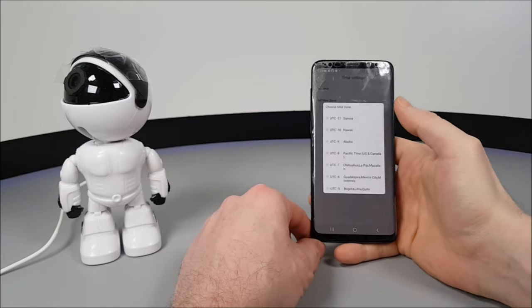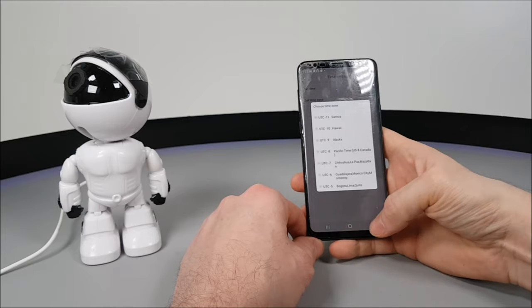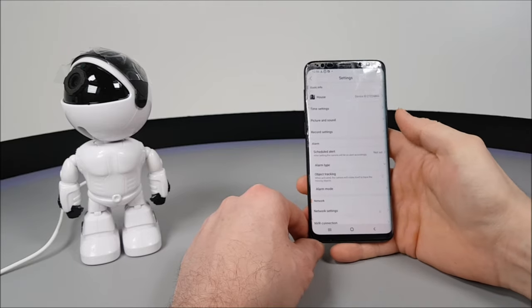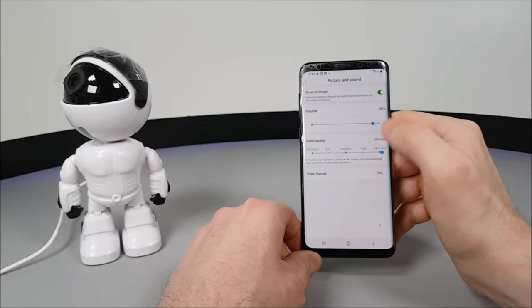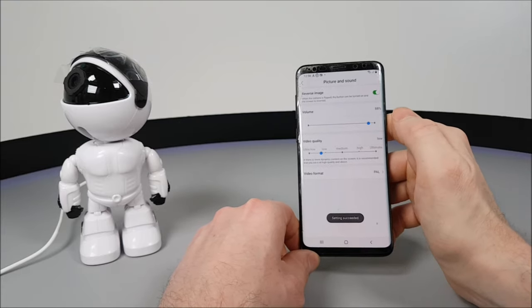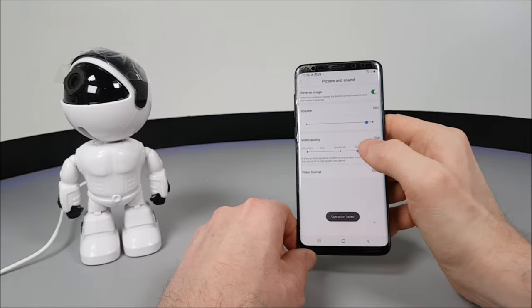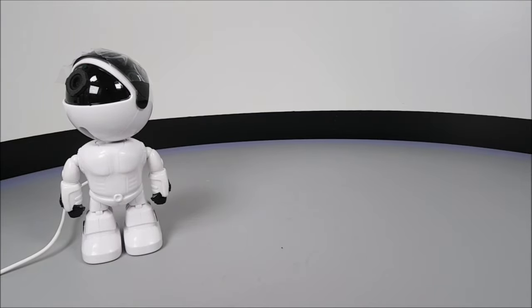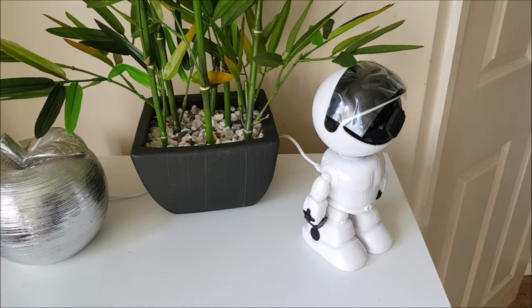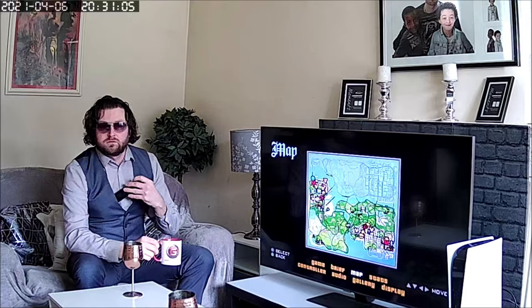You can set the camera to record sound or not, and set alerts through the app to give you notifications when away from home. For example, it will send you an email when motion detection picks up an image in a still room, and can even send a text message. On top of that, it can also set off a police siren alarm to alert any burglars.